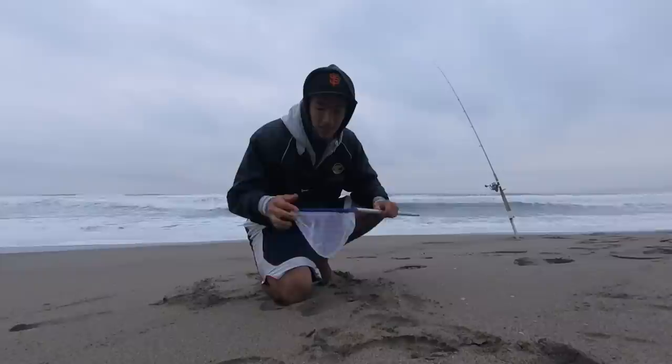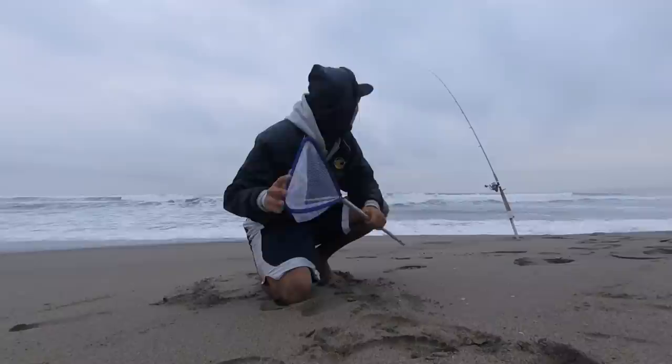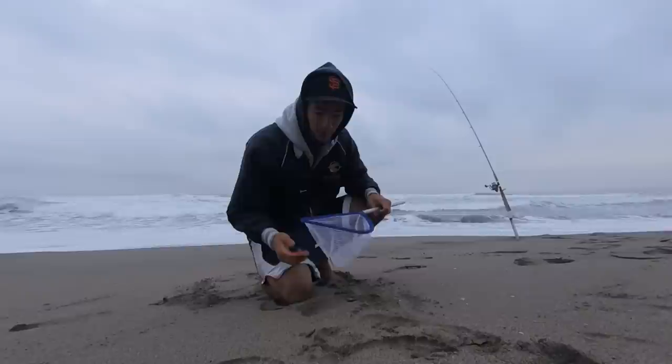One good thing I like about this one — what I look for is one with a flat bottom on the top of the net. You can put it on the sand and have more area that way. I'll just quickly show what you're looking for and where you can catch them.